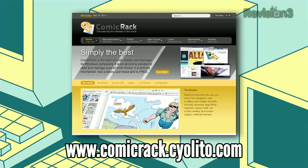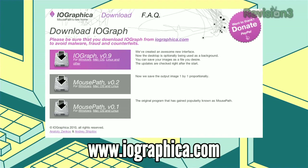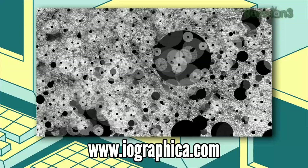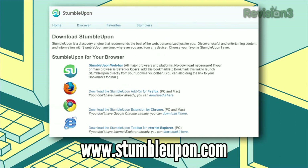Now it's time for our downloads of the day. First up, we have Comic Rack for Windows and Comic Book Lover for Mac. Both of these applications will help you read your comic books on your desktop digitally. Next, we have IO Graph, which is available for Windows, Mac, and Linux, and you can use this to get an artistic representation of your trackpad activity. It's really neat to see what you've been doing for the past few hours on your trackpad, and it's pretty neat to look at too. Lastly, we have StumbleUpon, which is available for any platform, and that will help you find new sites that are interesting — a great thing to do on your day off.